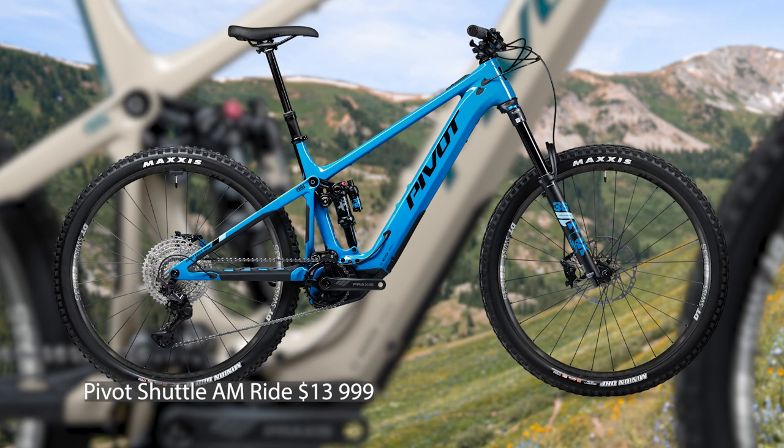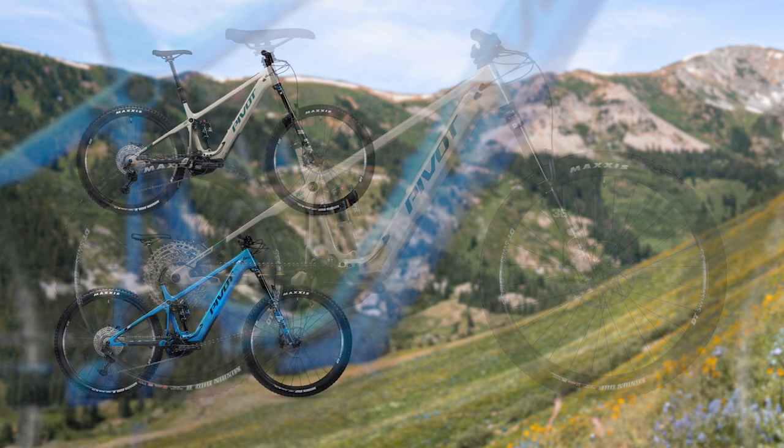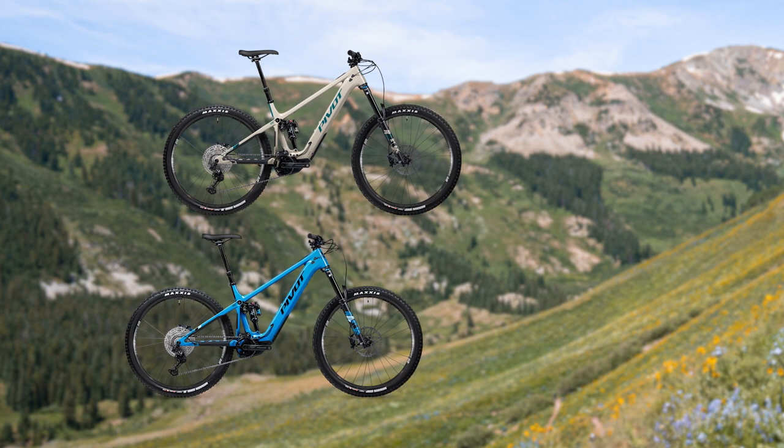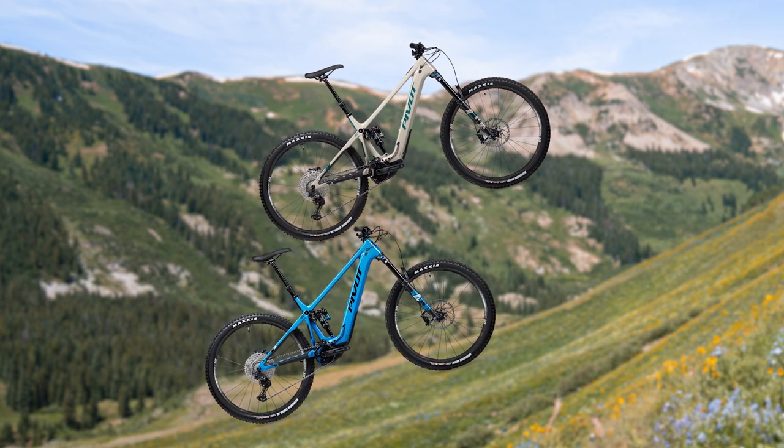The third model is the Shuttle AM Ride, which sells for $13,999. It has the same frame and the same Bosch Performance CX motor, but a 625Wh battery rather than 750Wh. Suspension is Fox Performance Elite — still a 36 at the front and a Float X in the back — and DT Swiss hybrid alloy wheels. Groupset and brakes are a mix of Shimano XT and SLX 12-speed, so you get that high-performance HyperGlide+ shifting and top-quality braking down around the $14,000 mark, which given how well the bike rides is exceptional value.